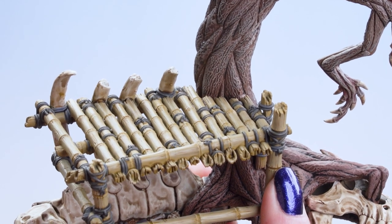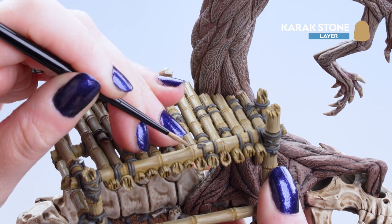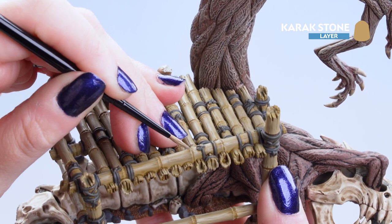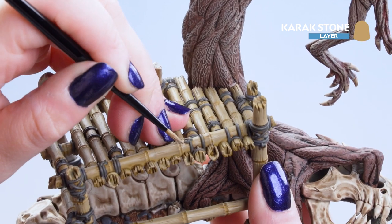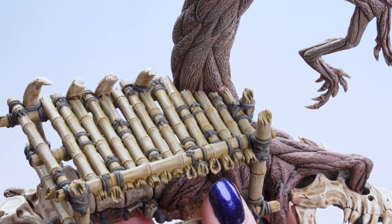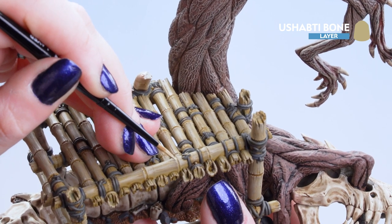Now that the Zandri Dust is dry we can move on to Carrick Stone — we're just going to tidy up those edges and make sure they're nice and sharp. You can use the tip of the brush for this and slowly drag it down those cracks. Then we move on to an edge highlight of Shabti Bone, applying it just on the highest points of the Bamboo.